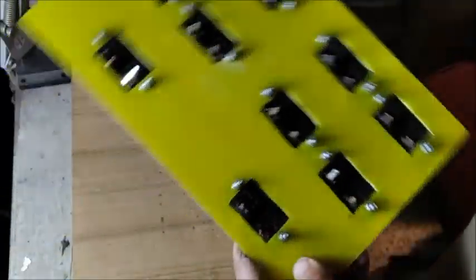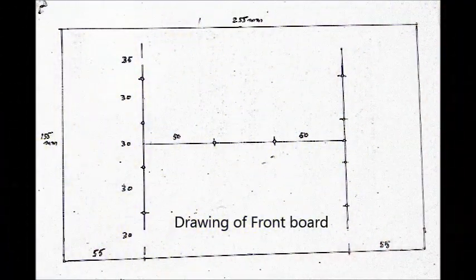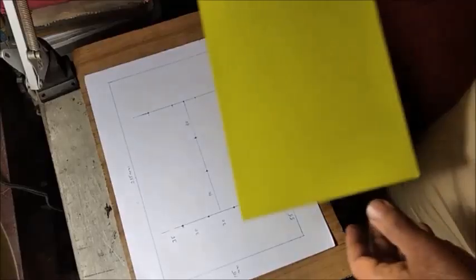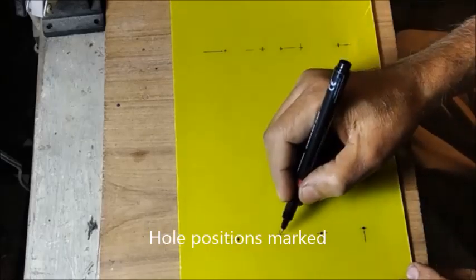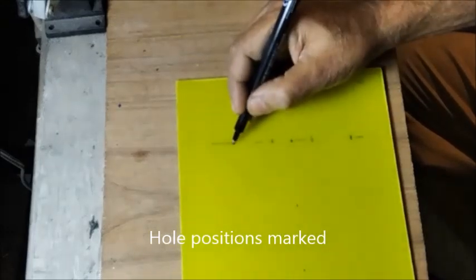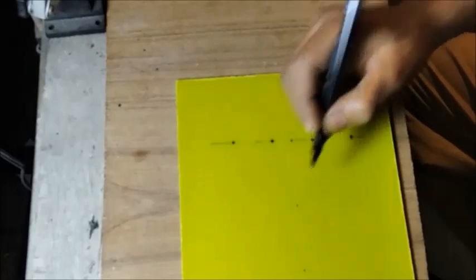The back panel of the speaker selector is ready now. This is the template for the front panel. The hole positions of the banana plug sockets are marked on the board.